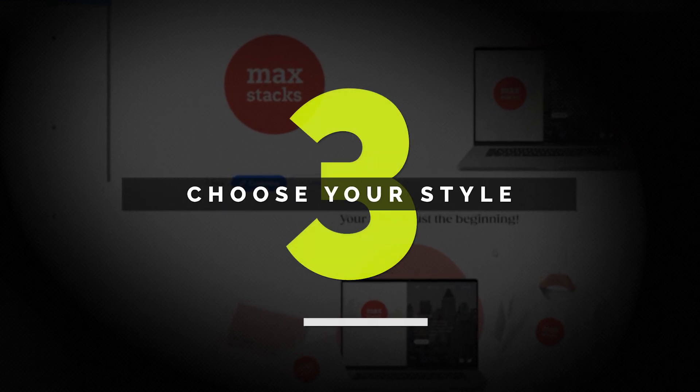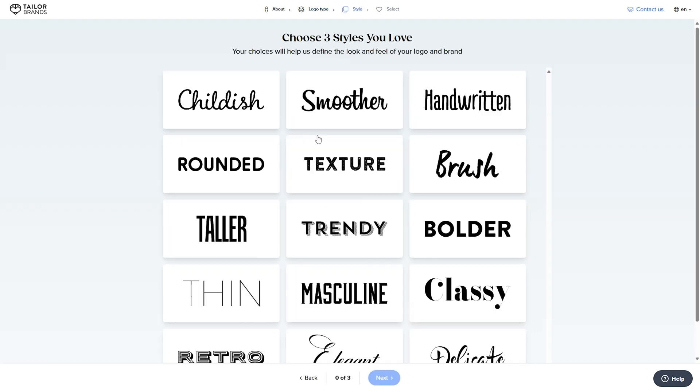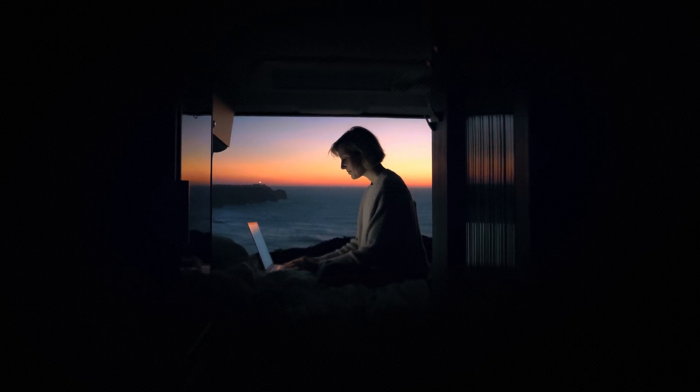Step three: choose your style. Here's where the magic starts. Taylor Brands will show you some different styles and ask you to pick what you like — modern, classic, bold, or something in between. This helps narrow down the look and feel of your logo so it's tailored — pun intended — to your vibe. You don't need to overthink it; just go with what feels right for your business.